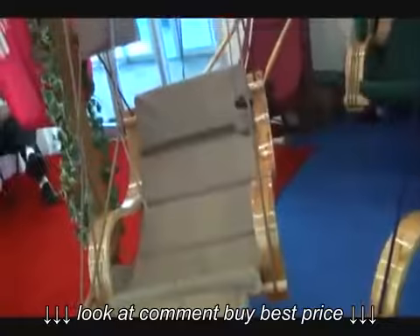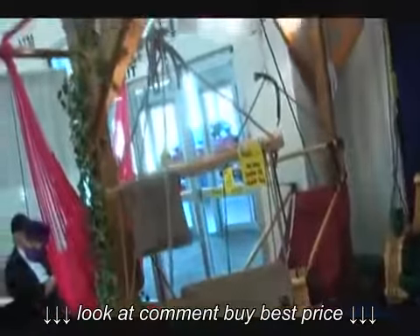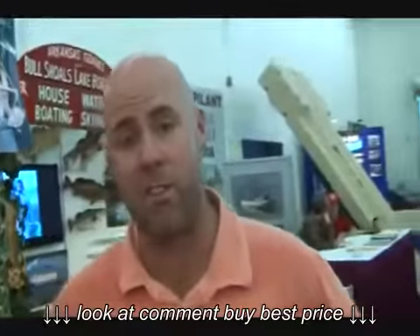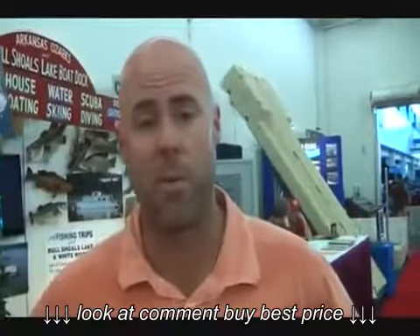Same chair, same style, everything, but we've added the ottoman feature on there for even more comfort. We're really excited about that chair this year. So if you're interested in these chairs, you can go to our website, which is easyhangchairs.com.